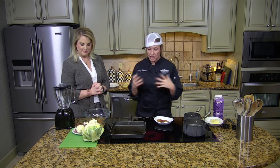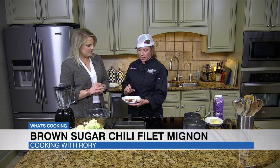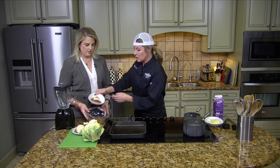So what we're doing is we are going to do a really cool dry rub on it. We have brown sugar, some smoked paprika, a little black pepper, garlic, cumin, and sea salt. And what we're going to do is mix this all together in a bowl.